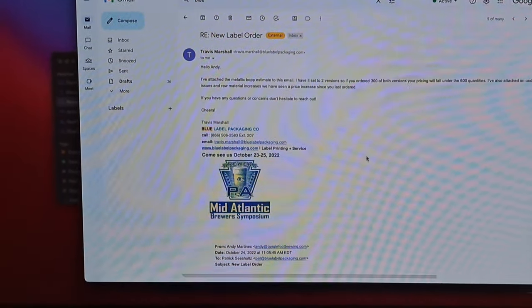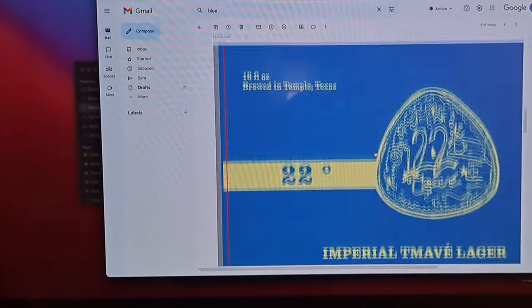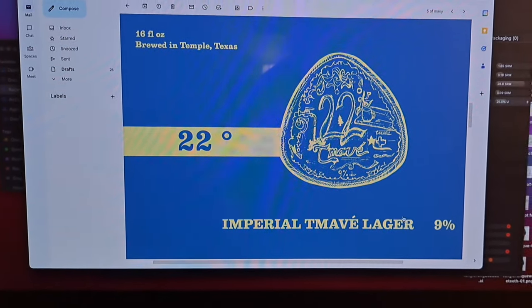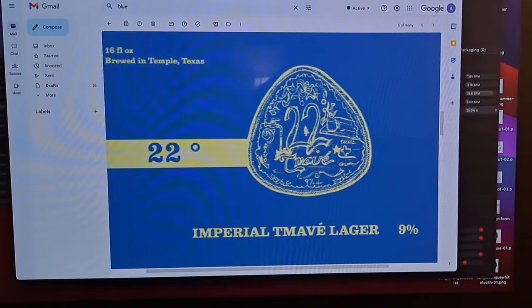The next step is to design a label, which I've already done in Illustrator, and then send it off to the printer. I've got this label right here, which you saw on the Facebook event. All of the gold-colored parts are going to be gold leaf, so it's going to be metallic and sparkly — should look pretty dope on a 16-ounce can. I sent that art file over to the printers, Blue Label — shout out to them, they do a great job. They said they're going to have them printed and shipped by tomorrow.